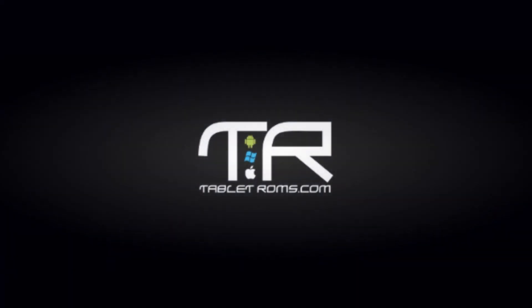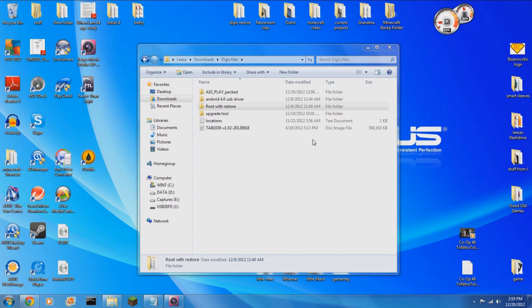Hey everybody, Maction from tabletroms.com here, and let me show you how to root your Digix 1030. This will also work with the 730 as well.